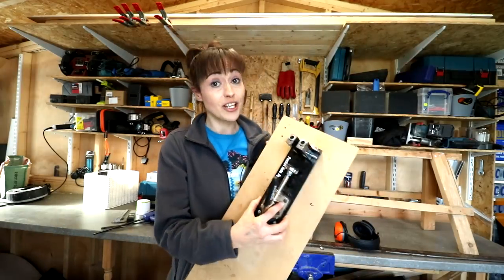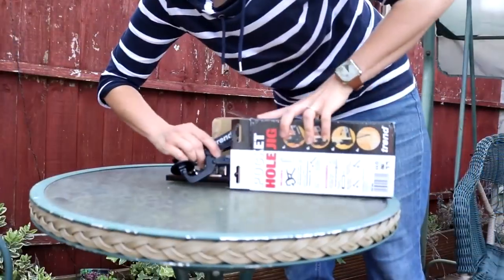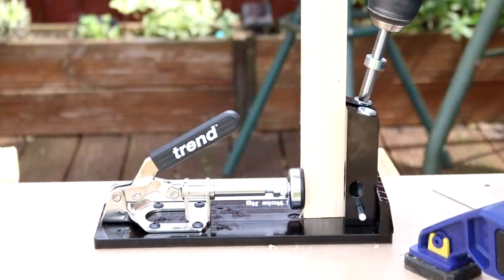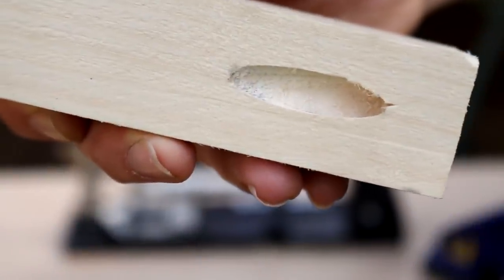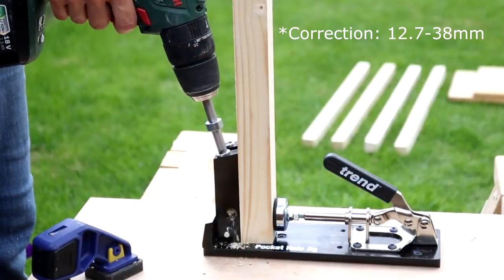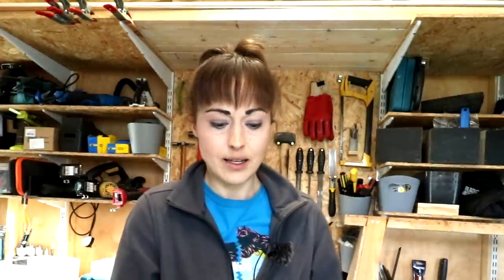Number two is the pocket hole jig. This is something that probably took me two years to buy, and that's because of the price. It was about 50 quid, and this one I think you can do pocket holes for 16mm to 38mm thick. The one for bigger timber is double the price, so I just couldn't commit to buying that.